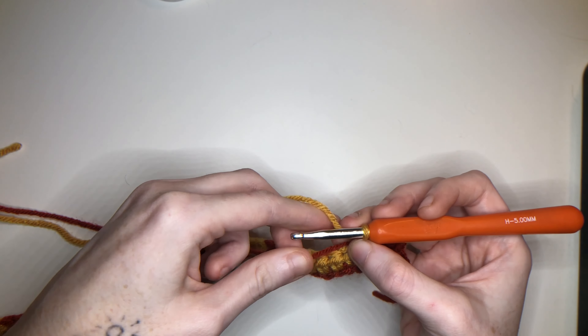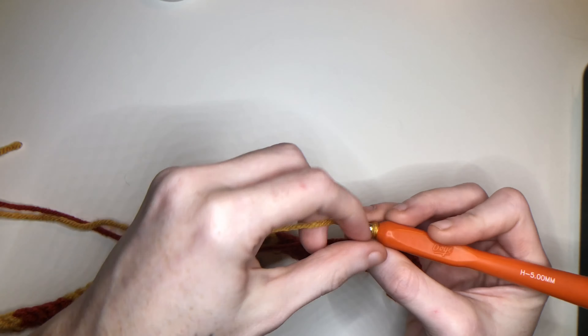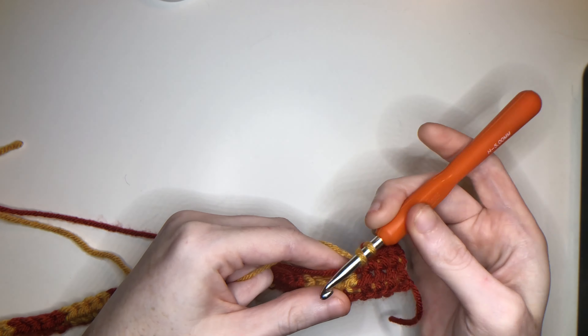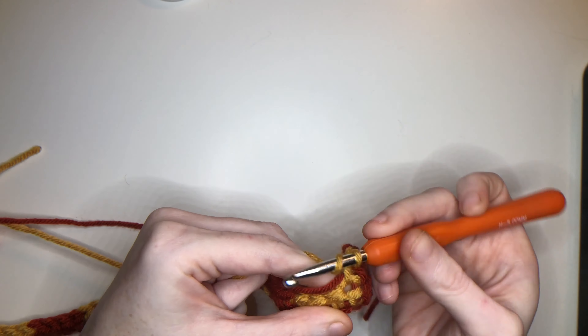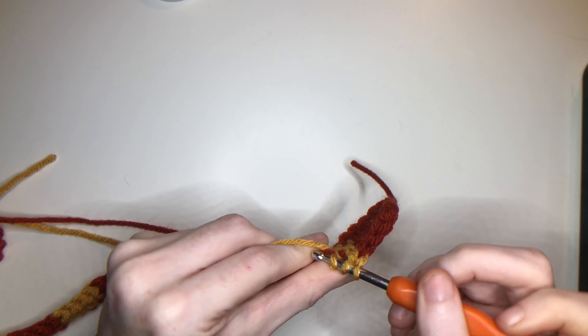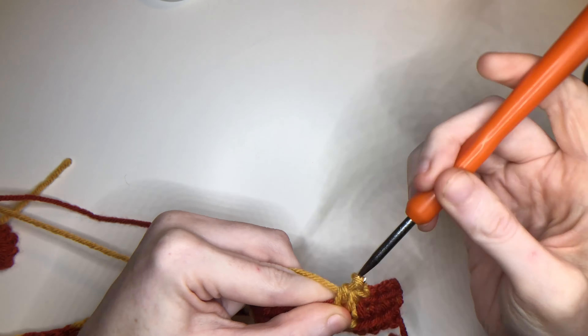Take the color that you're changing to and pull through. Take that 1st color and start working over it. 1 half double, 2 half double, 3 half double, 4 — pull up. Once you have 3 loops, change color. This is what it looks like — you're going to have a decent square.